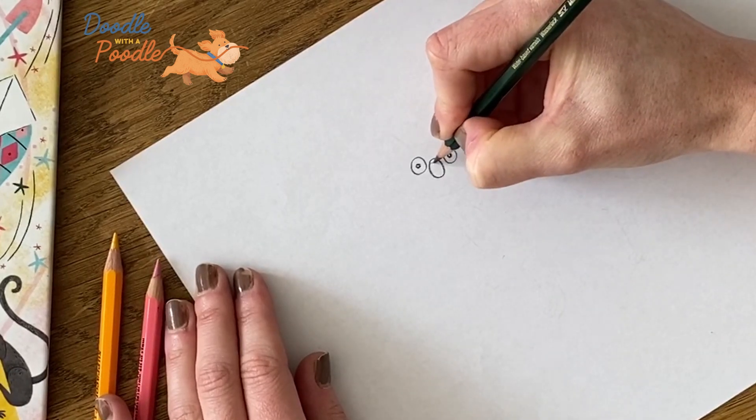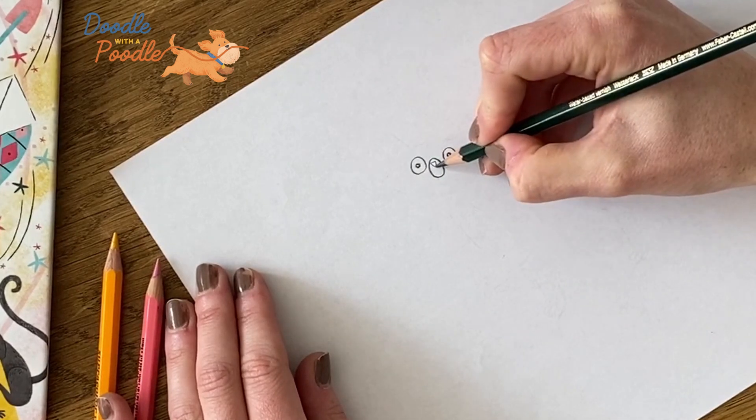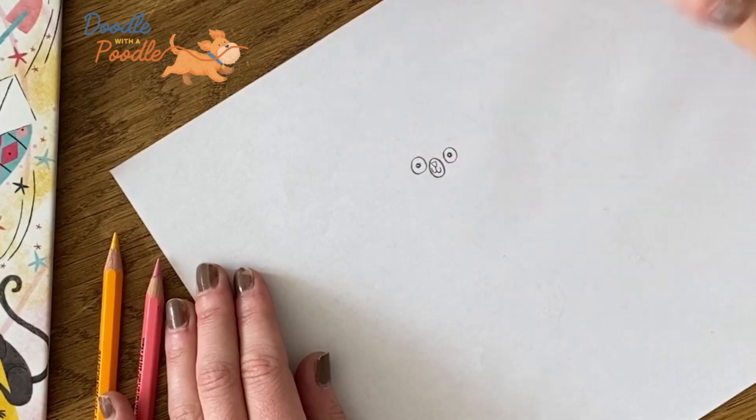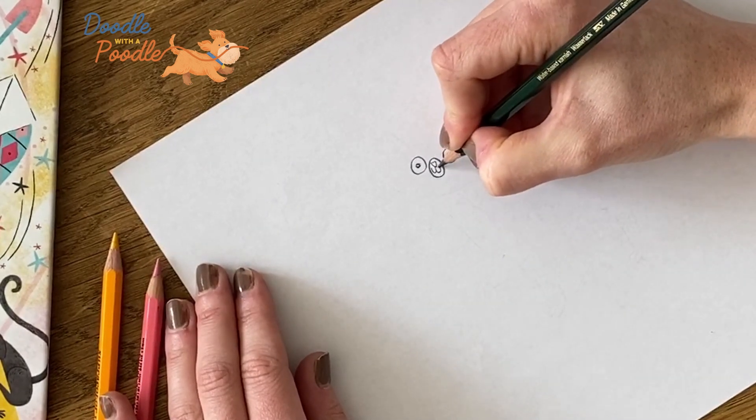In this circle we'll draw a little triangle for the nose, and then from the point of this triangle we'll draw two little U shapes and this will create the mouth. Then we'll draw three dots on either side to create the little whiskers.